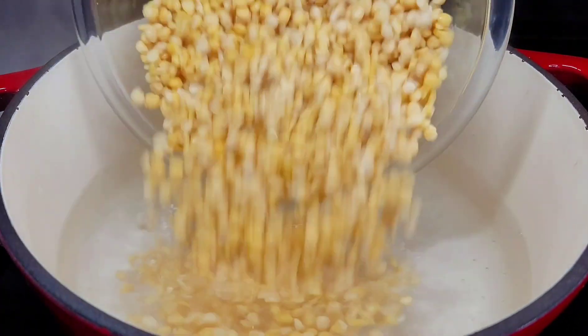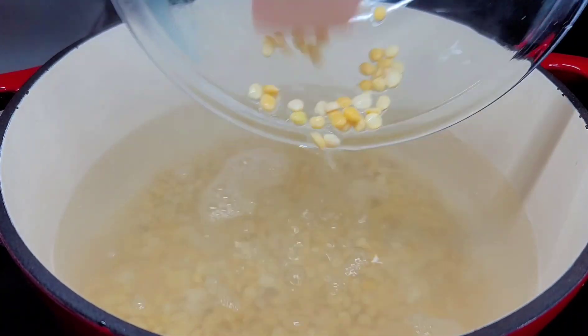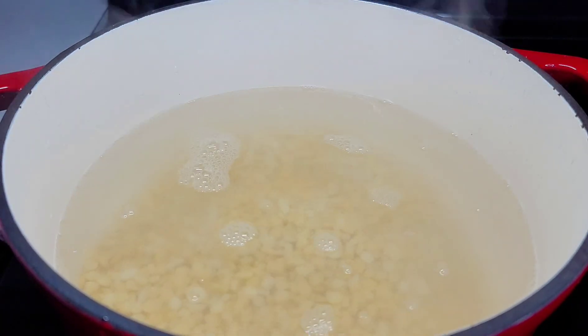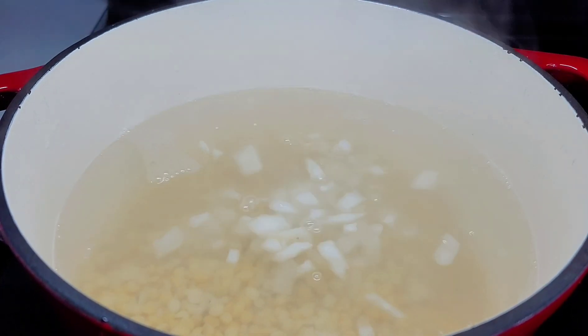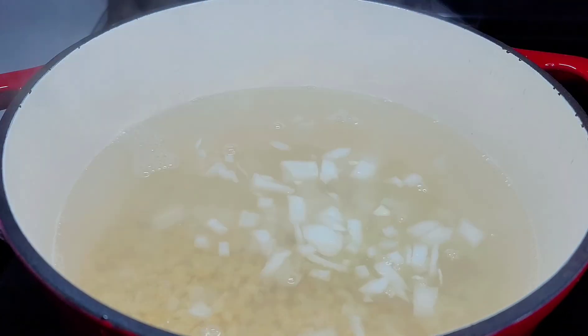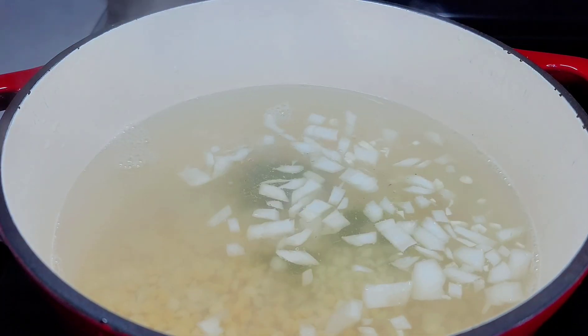To my dutch oven I added about 10 cups of water and now we will add the split peas. We'll add all the ingredients except the chopped garlic and the whole jeera — we'll leave those for last — as well as the green onions.